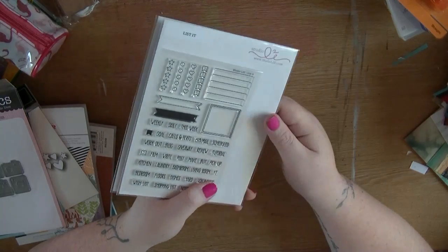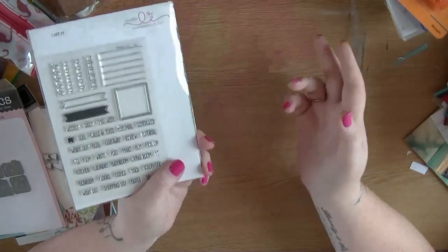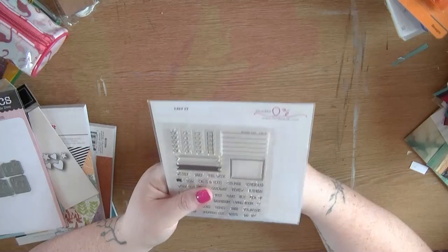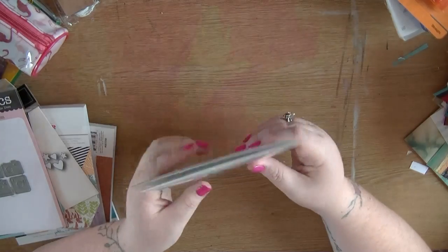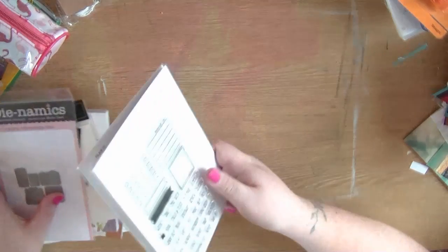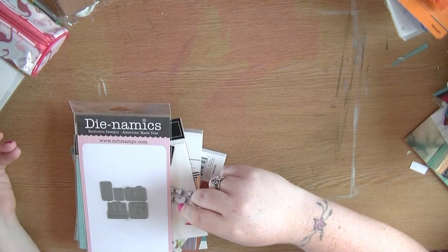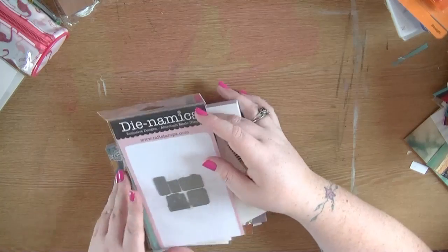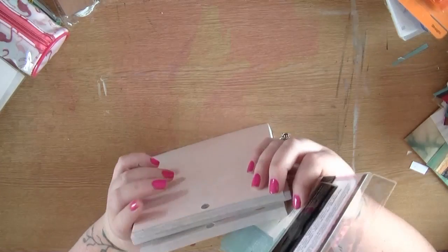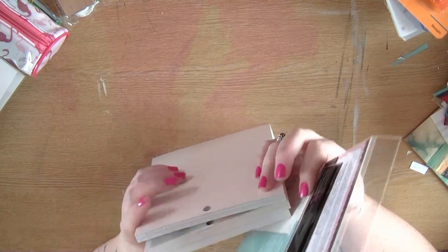I wanted to try and get a bit more organized with my channel. Luckily before I got poorly I had filmed quite a few videos, so there hasn't been too much of a gap. I'm going to try and plan a bit more so that doesn't happen again - I wanted to be a little more planned with what I was doing, so of course I bought some stationery to help me do that.